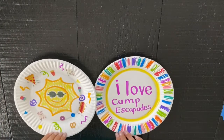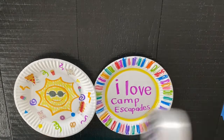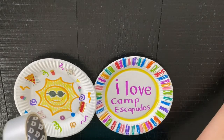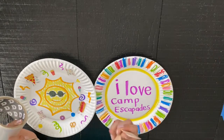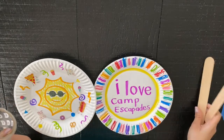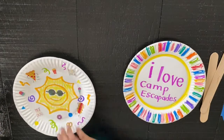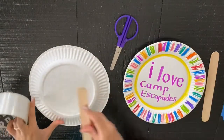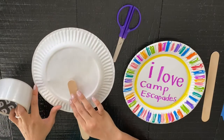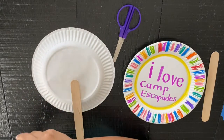Once you have both of your paper plates, you can take thick tape, your scissors, and two jumbo craft sticks. You can flip each plate over, place your craft stick down — you want to do it towards the bottom end.